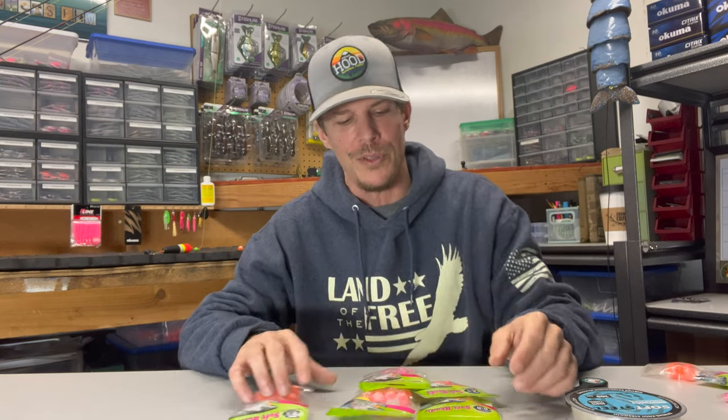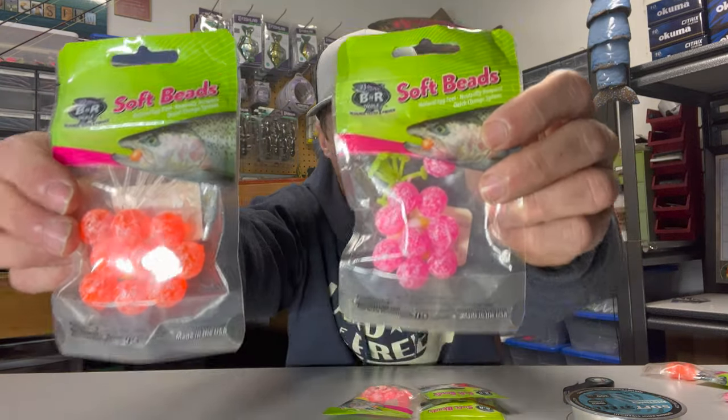What's going on guys? Nick here with Angling Addicts Pacific Northwest. Welcome to the channel. Today we're going to be covering soft beads, and specifically your B&R soft beads.